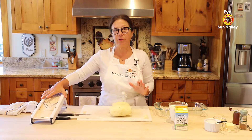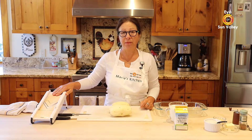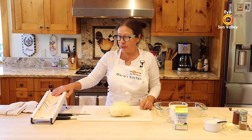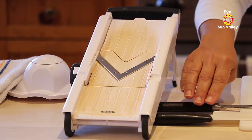So I'm going to use a mandolin. You can use only a knife if you are afraid of this little gadget, because it's scary. I had an incident about four years ago — I can tell you, you have to be very careful. This mandolin is really, really sharp.